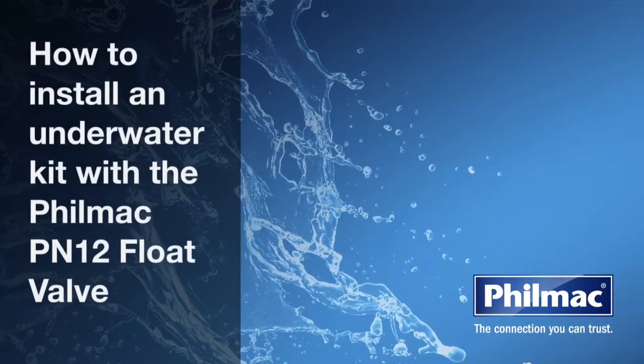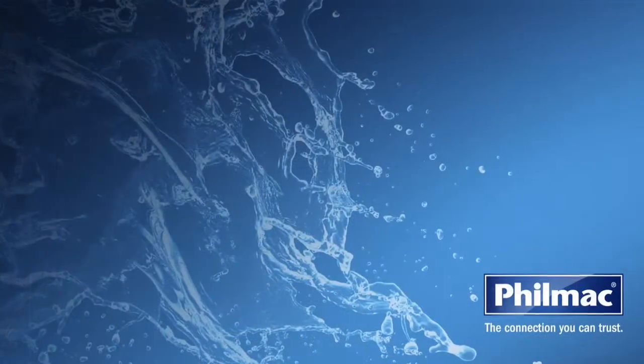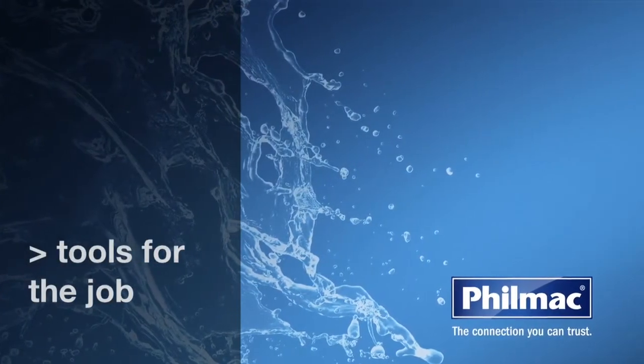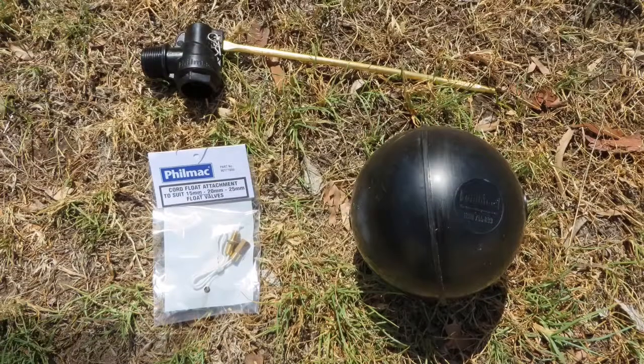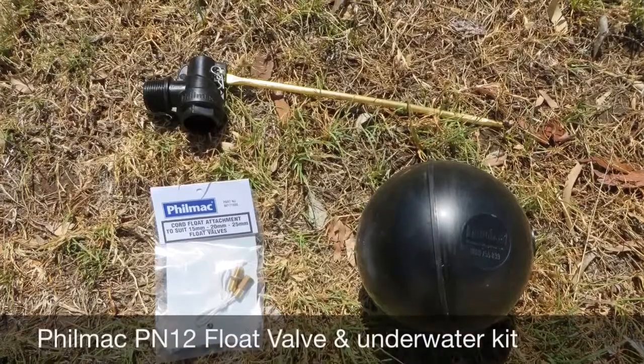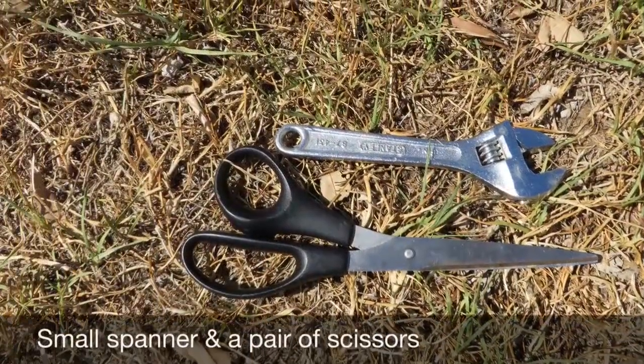Today we're going to show you how to install an underwater kit with the Filmac PN12 float valve. The tools we need for the job are a Filmac PN12 float valve and float, an underwater kit, as well as a small spanner and a pair of scissors.